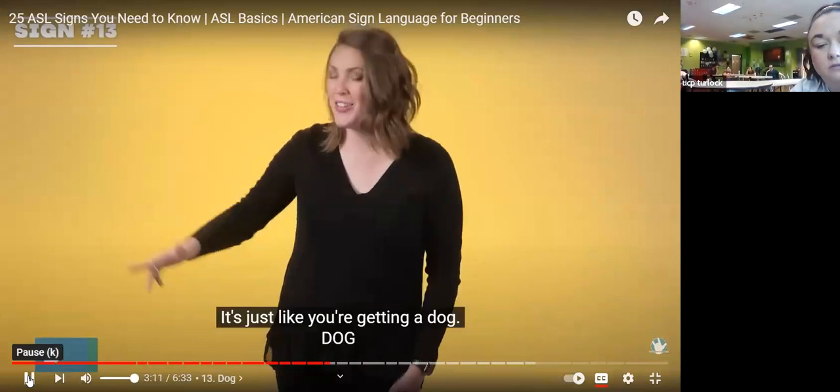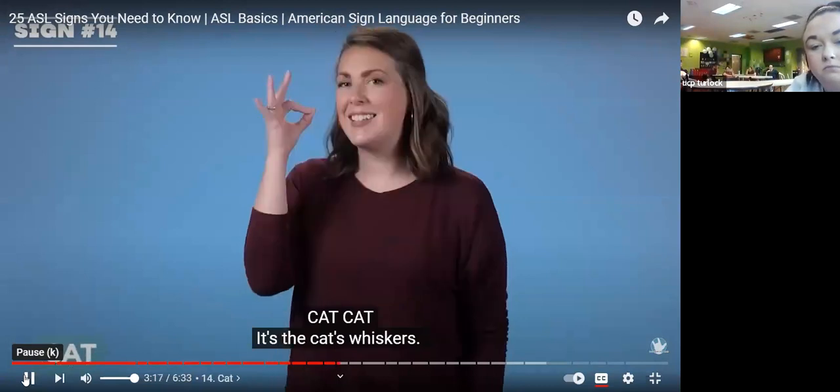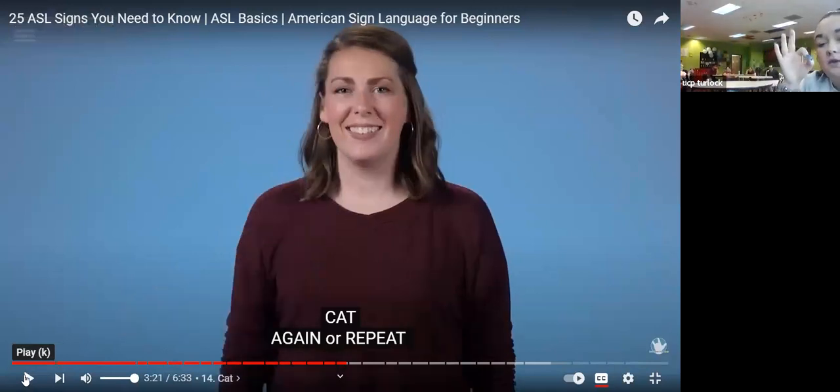Dog — it's just like you're getting a dog. You're going to tap the side of your leg and then make an L — like when you call a dog, you pat your leg, then do an L. Good job. Cat — it's the cat's whiskers. You're going to pull like you're pulling whiskers out from your face. Good job.